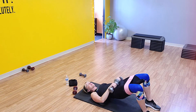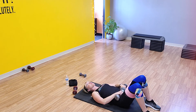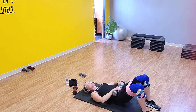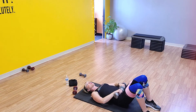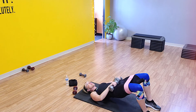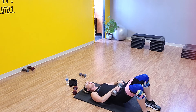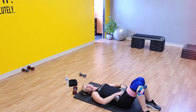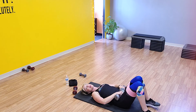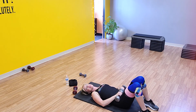Here we go — lift, lift, lift. Nine, ten — hold it, pulse: one, two, three, four, five, six, seven, eight, nine, and ten. Drop it down. You've got one more round to go — at this point you should really be fatiguing out. If you're not, maybe that's when you need to add a little resistance. If you don't have weights, get something heavy at home to stick on top of your hips.